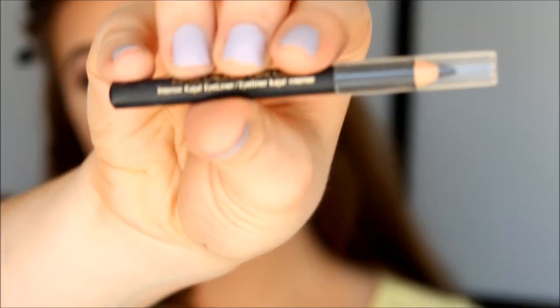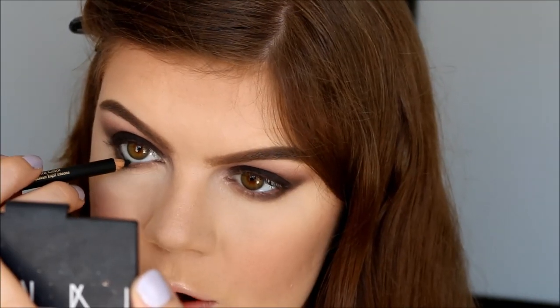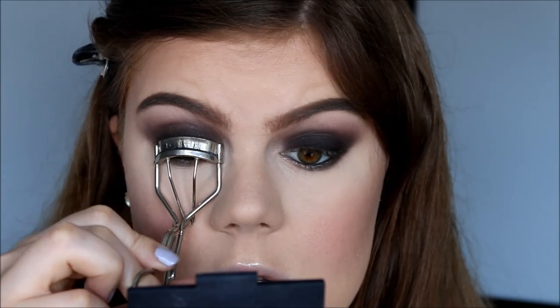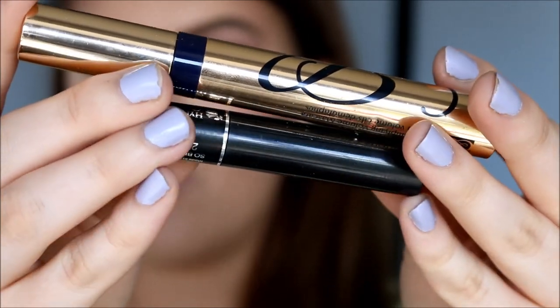So for my eyeliner I'm going to use my Estee Lauder Pure Color Eyeliner in the color Black and Black, and I'm going to start out with my top waterline. This always feels so uncomfortable. And I also go ahead and do my lower waterline. And I'm going to curl with my Shu Uemura Eyelash Curler. I'm going to use these two mascaras for my eyelashes today — my Estee Lauder Mascara and my Lancome Mascara. So I'm going to start out with my Estee Lauder Mascara and just do one coat. And actually I was supposed to do liquid eyeliner before this.